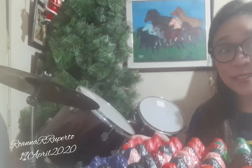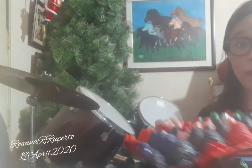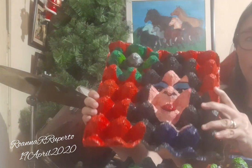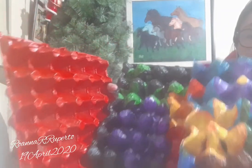Hi guys, good afternoon! I just want to share my egg tray paintings that I made, so you'll see how they really look. These are the three paintings I finished and accomplished.